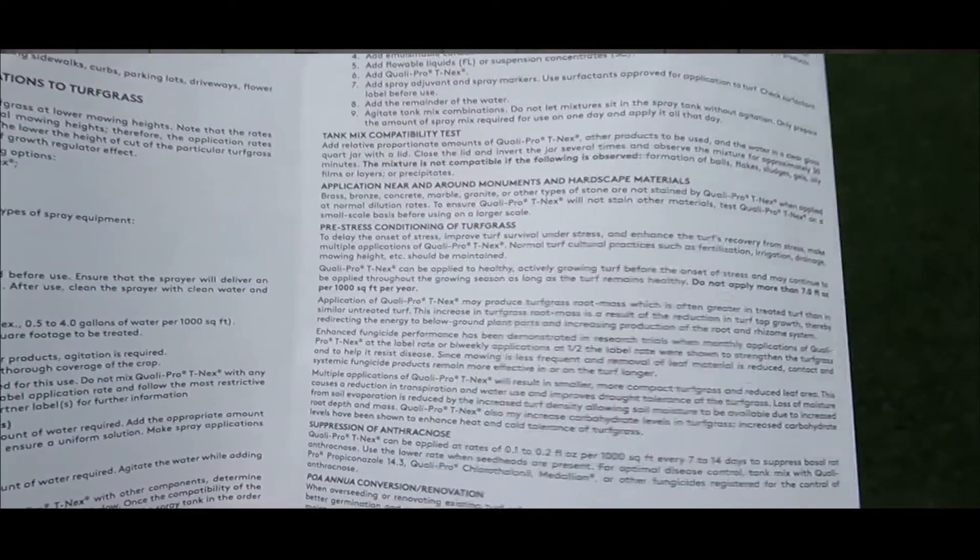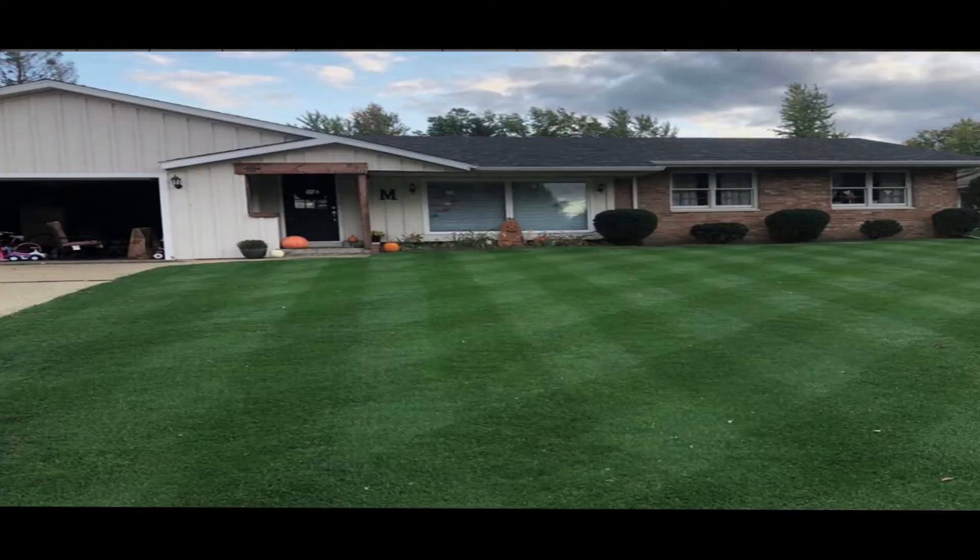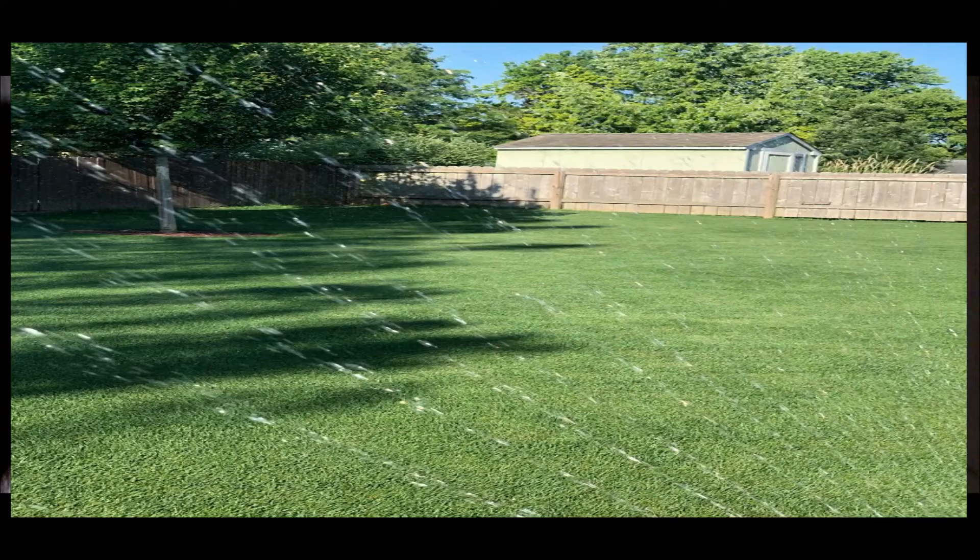The label also claims additional benefits such as enhanced fungicide performance, deeper root growth, thicker foliage, and less irrigation.